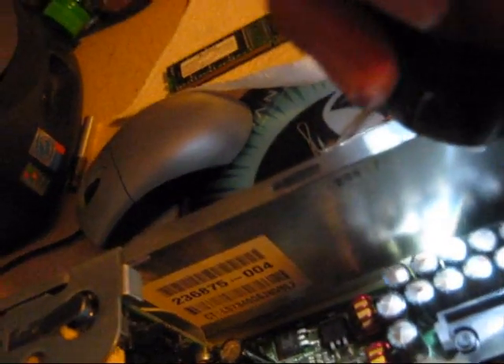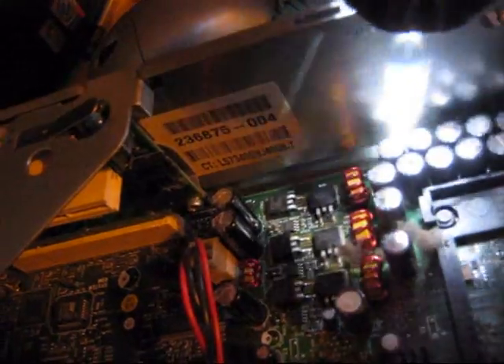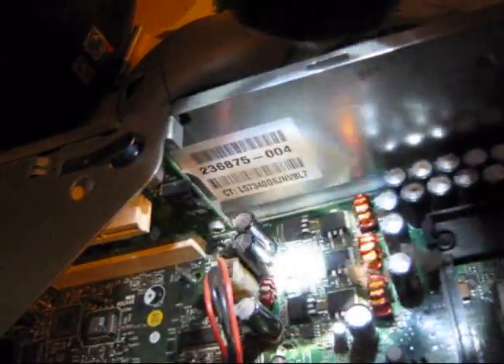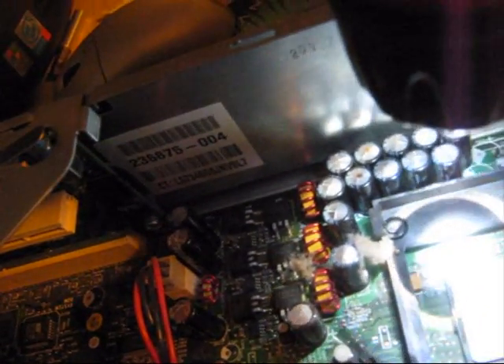These capacitors here are on what's called the CPU VRM — the voltage regulator module. As you see right here is the ATX 12-volt coming from the power supply; the power comes in here and runs through all these capacitors. When these things no longer work like they're supposed to, they no longer supply adequate, clean power to the processor, causing the computer to be unstable.